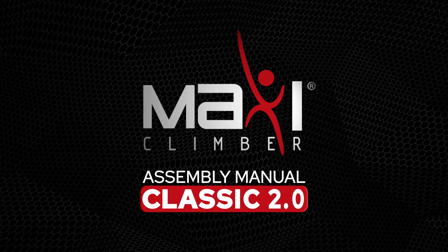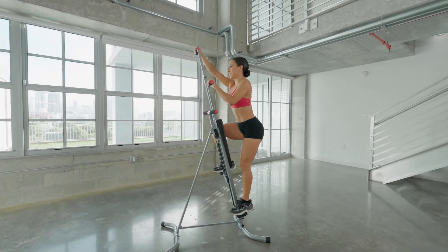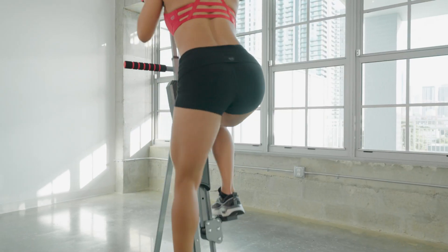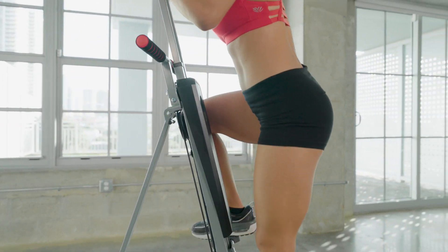Get the body you've always dreamed of with MaxiClimber Classic 2.0. Welcome to the MaxiClimber family and thank you for your purchase. We are confident that you will enjoy it.